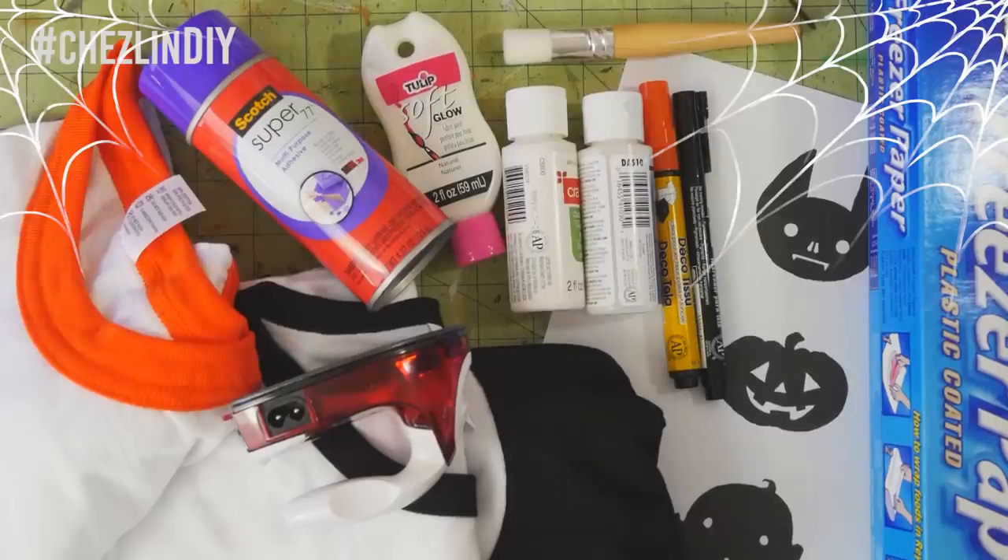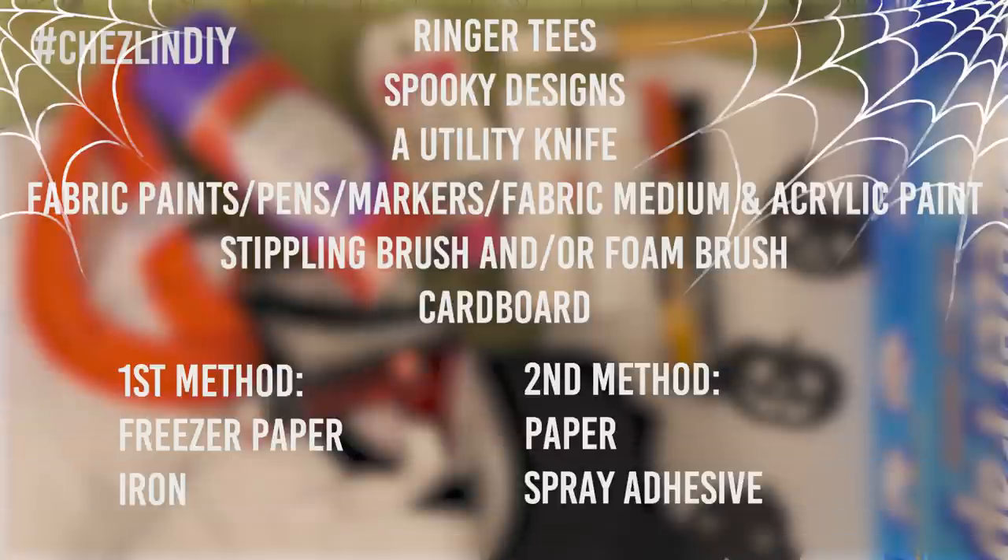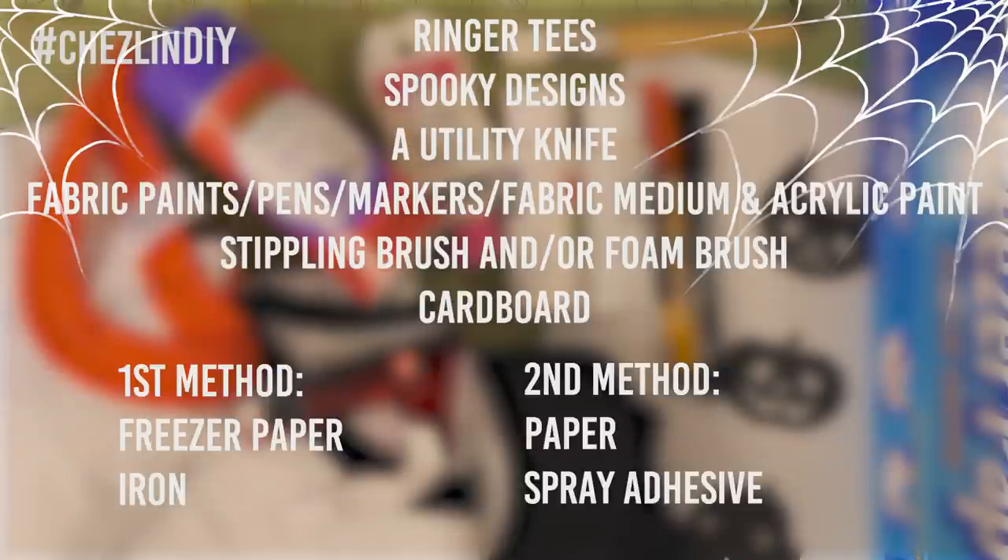I'm going to be showing you two different ways to do this. You'll need ringer tees, spooky designs — I'll leave a link to these ones that I made down below — a utility knife, fabric paints, pens, markers, or fabric medium and acrylic paint, a stippling brush or foam brush, cardboard. For the first way, freezer paper and an iron, and for the second way, paper and spray adhesive.